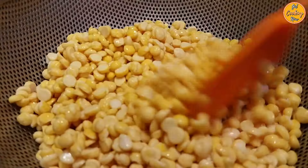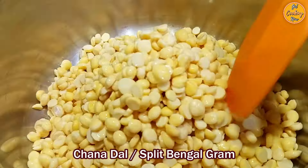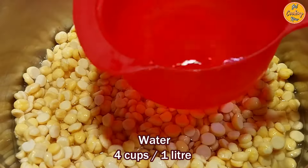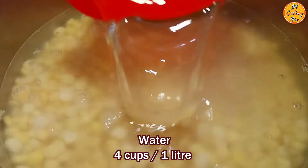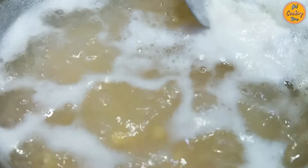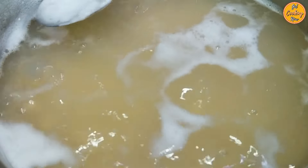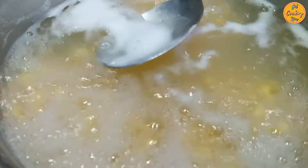Step 2: Cooking the Chana Dal. Once the chana dal is soaked for the required time, drain out all the water. Place a pan on medium heat, add the soaked chana dal, and add 4 cups or 1 litre of water. Boil the chana dal for at least 40 minutes or until it is fully cooked. Open the pan occasionally and remove any foam that floats on top. Partially cover the pan — do not cover it fully while cooking otherwise the liquid will overflow. You can also pressure cook the chana dal if you want.